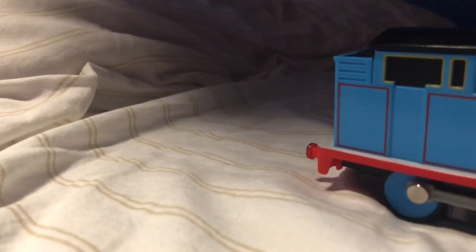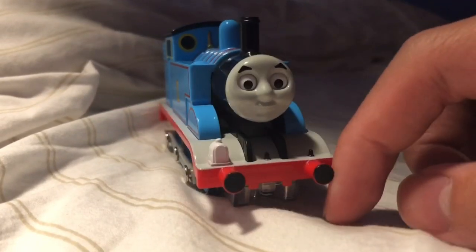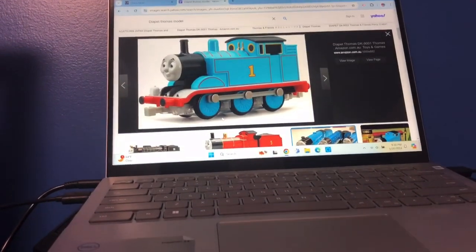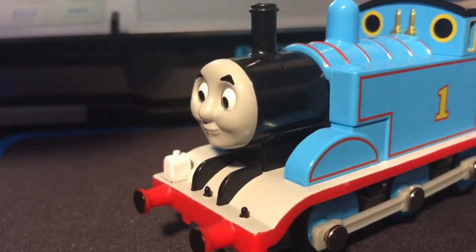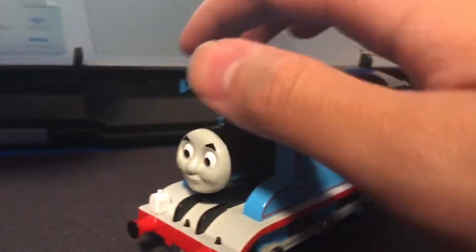Today's video we are going to be talking about a Thomas model that I reviewed before, but I'm going to make its own separate model review video, and this is that video. I'm going to be reviewing the Thomas model from Diapet. Now if you guys don't know what the Diapet Thomas model is, it's basically a Japanese-based model series from the company Diapet, which is used to making more realistic train models, but their Thomas line is my favorite one out of all of them.